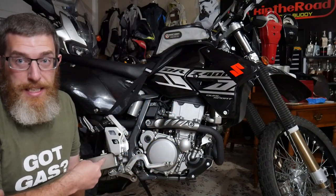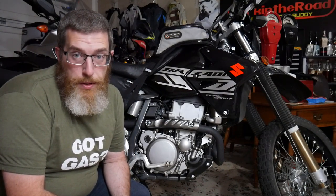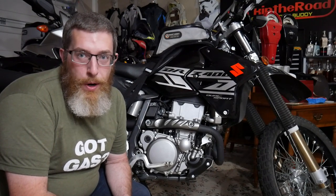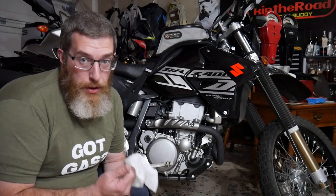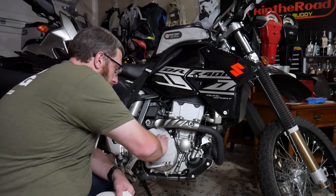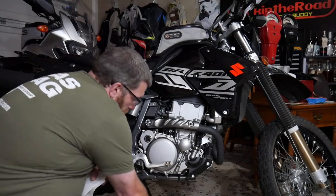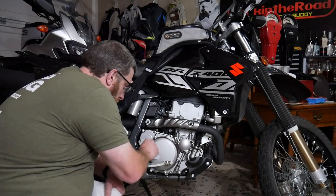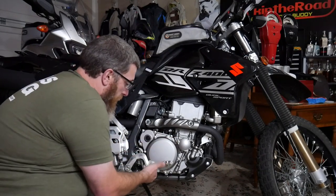Step one is to clean up the surface. Most people recommend brake cleaner, and I would agree with that on an older bike, but this is a 2020 and I've had it for two weeks. I've had it in the woods once so it's just a little dusty — no oil or gunk — so I think I can get away with just a Clorox wipe this time. But clean it up real good; you don't want any dirt underneath there. I want to make sure this is dry before I put anything on it.